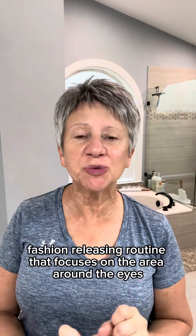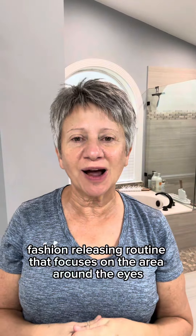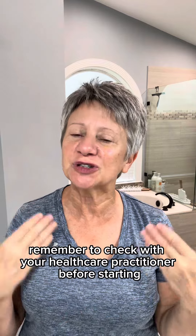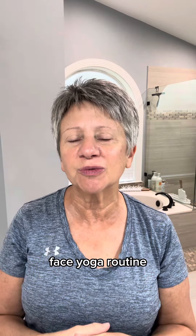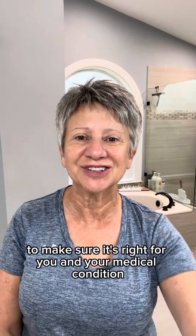Hi, it's Nikki. Welcome to this face yoga fascia releasing routine that focuses on the area around the eyes. Remember to check with your healthcare practitioner before starting a face yoga routine to make sure it's right for you and your medical condition.